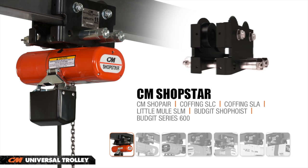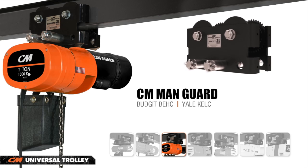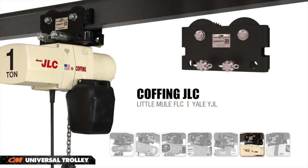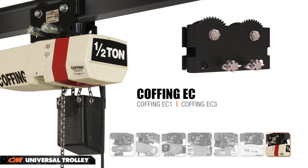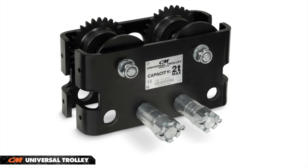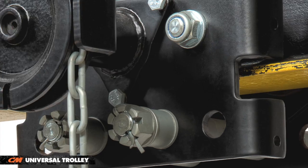The Universal Trolley has been designed to fit virtually all Columbus McKinnon brand air and electric chain hoists up to 3 tons. Its universal design reduces inventory costs while increasing inventory flexibility. Plain trolleys are equipped standard with geared track wheels and side plates. Simply add a hand-geared kit to convert the unit to a geared trolley in the field.